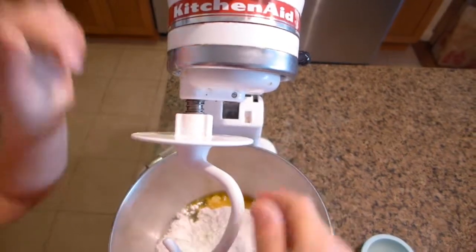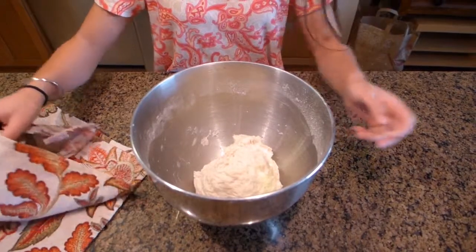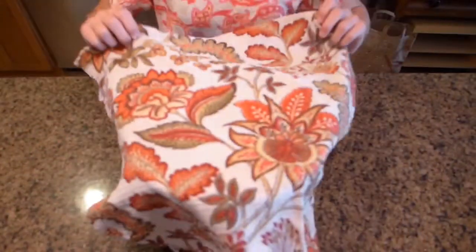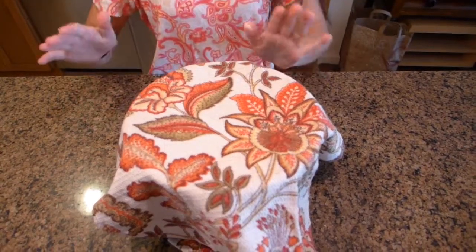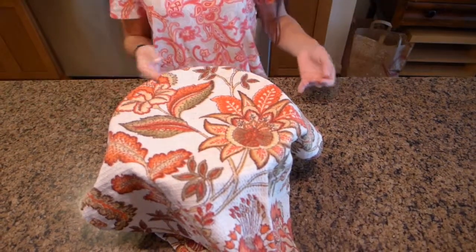Then take your dough hook and attach it to your mixer, and knead this on medium-low until it forms a dough. Then take your kitchen towel, cover your dough, and let it rise for about an hour in a relatively warm environment.